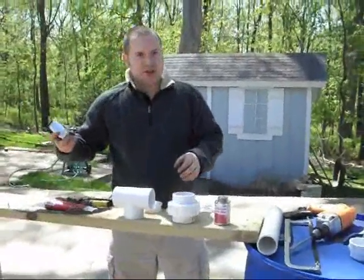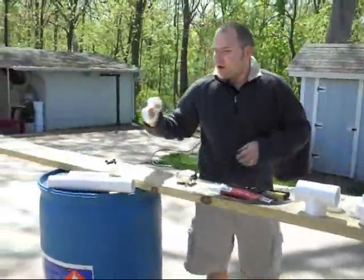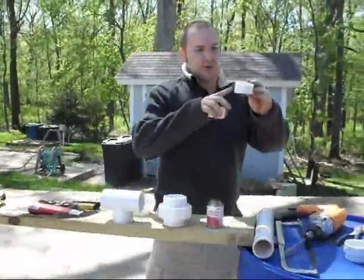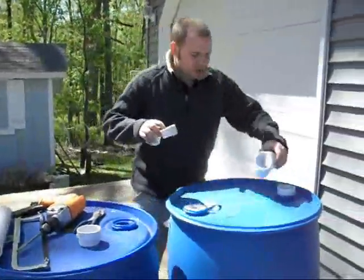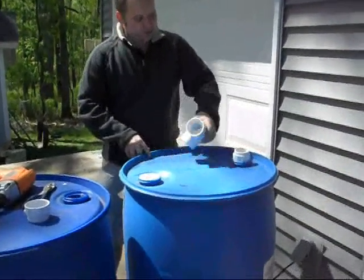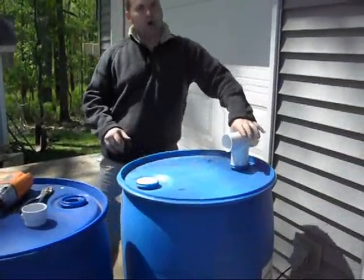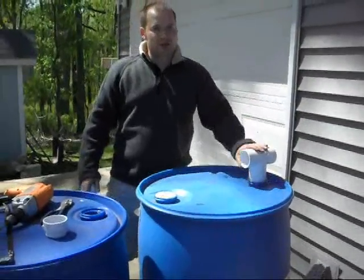And then you're going to just need a tape measure. I've already pre-cut most of these, but what you need are these small little pieces — they're about one and a half inches long. What these do is they slip into that, and then that will hold your T-connector on. Then you'll use some PVC cement, but I'll get to that here in a minute.